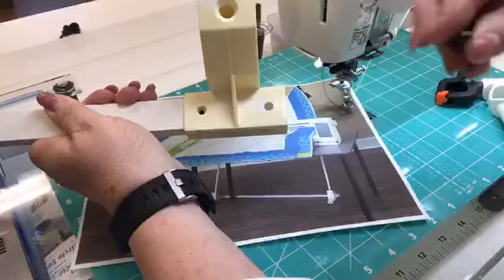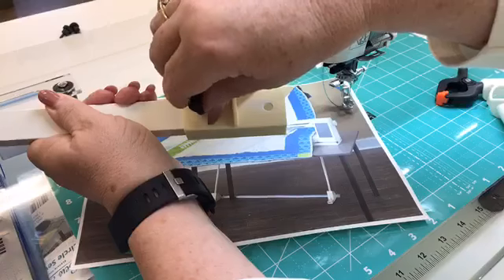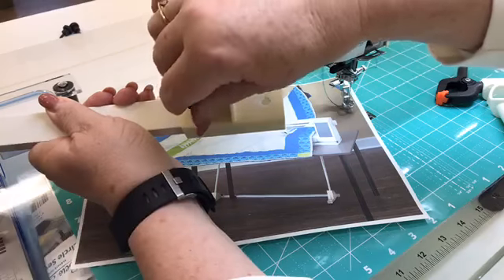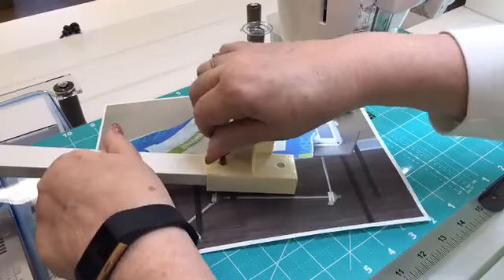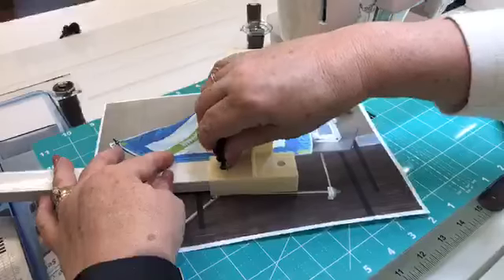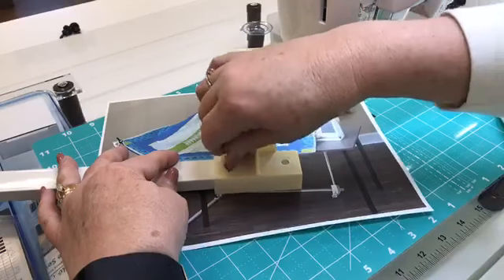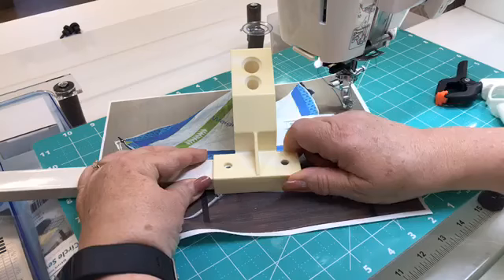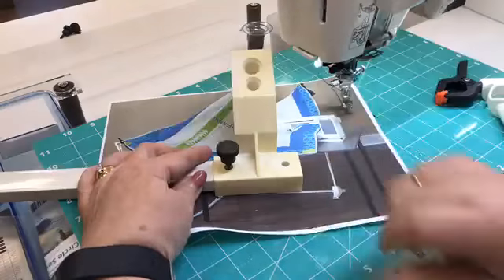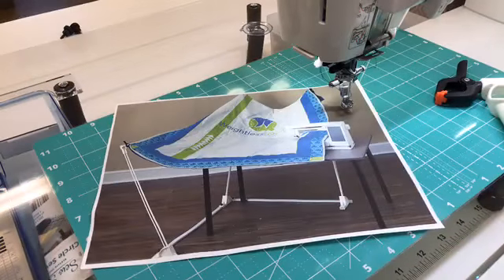The only thing we have to use is a thumb screw, so it's very simple to put this together and take it apart. I'm going to show you how it stores — it would just slide right under your bed. You don't want to strip those threads, so I'm going to sit it down flat to get that started. There's no nut or bolt or anything else that goes with it — the thumb screw just screws right down in there. I'm going to use this thumb screw on the other side, so I'll take that out for right now and set it to the side.